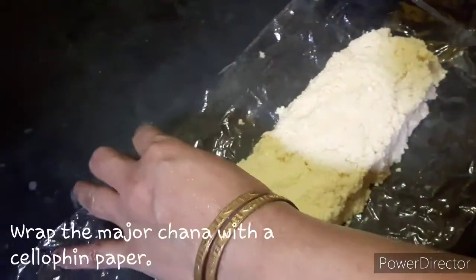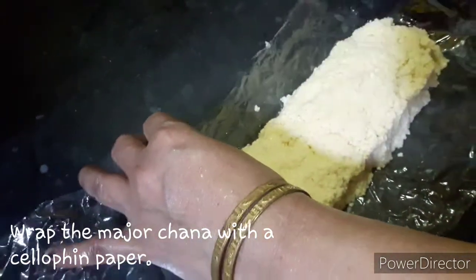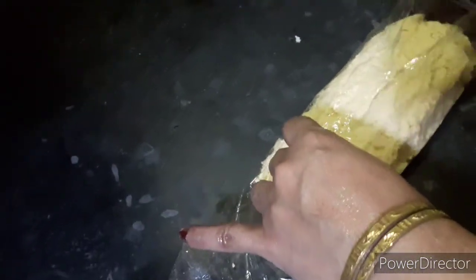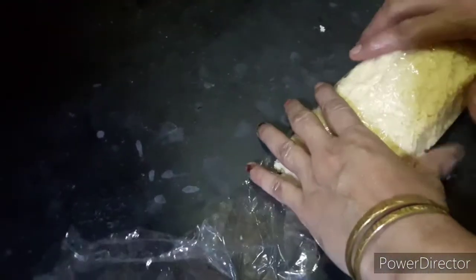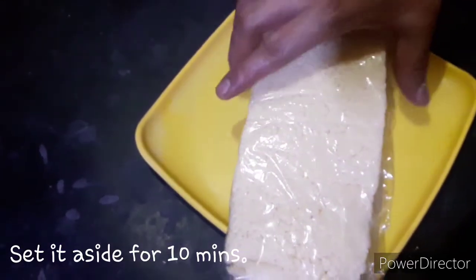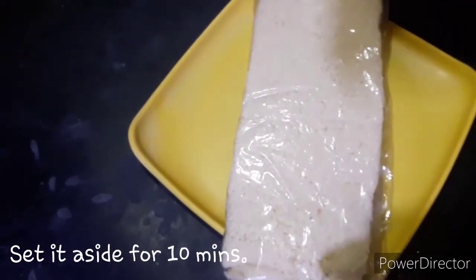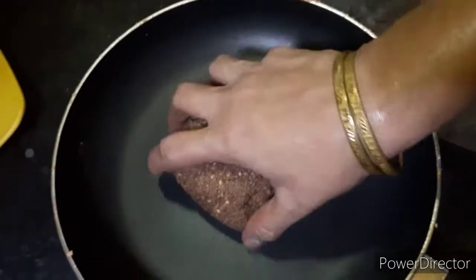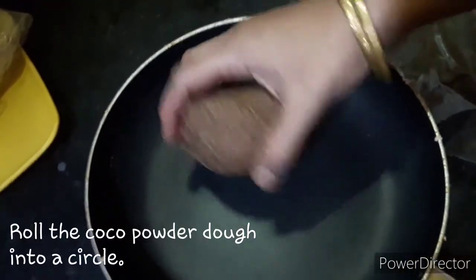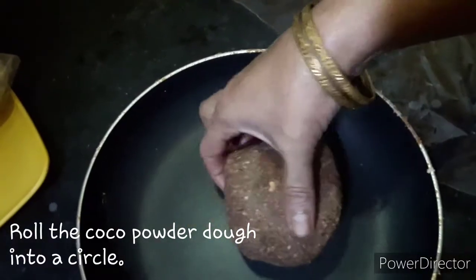We are using the baking paper for 2.5 minutes. We are using the baking paper for 10 to 14 minutes. We should use the baking paper for a couple of hours. Now put it in the paper.